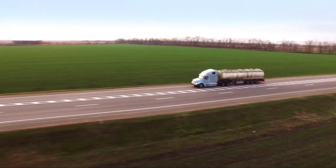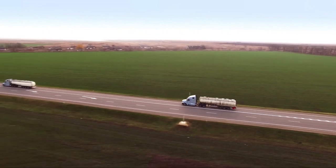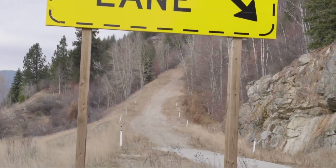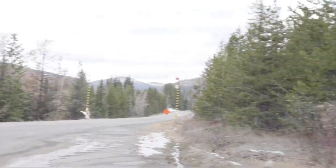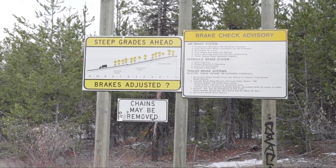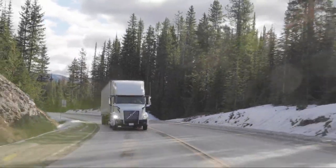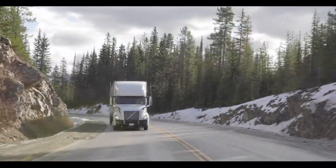When driving across the prairies or the plains, you'd probably never notice if you had a brake or two out of adjustment. But you can't take brakes for granted when you're driving in mountains. That's why you'll often find brake check areas at the top of steep mountain grades. This video explains what you're supposed to do in a brake check area other than walk around, stretch, and cool down your tires.